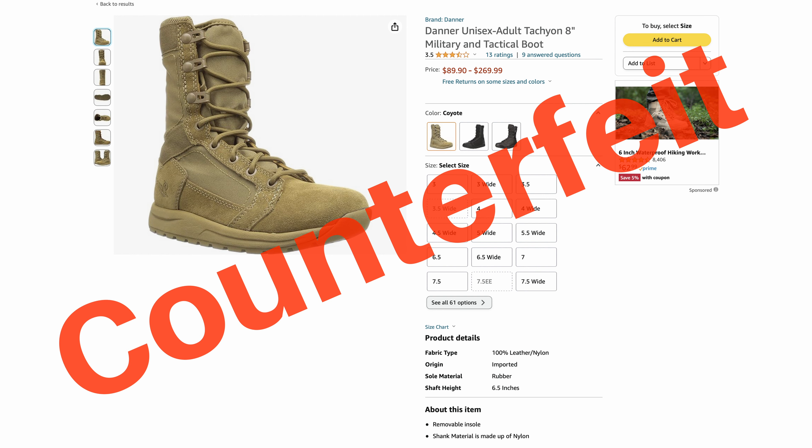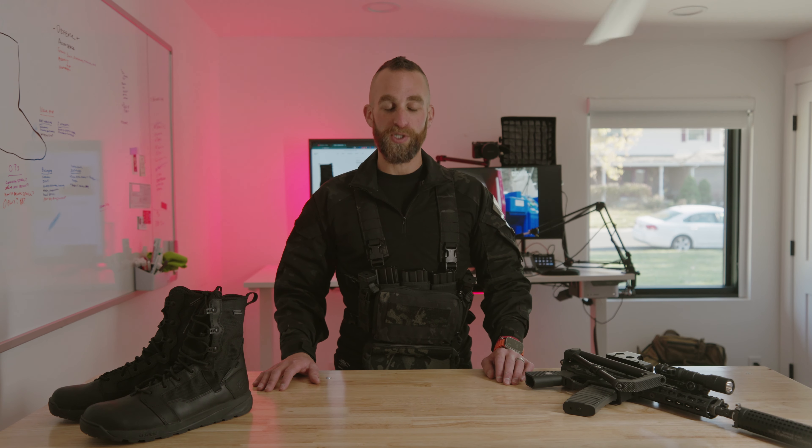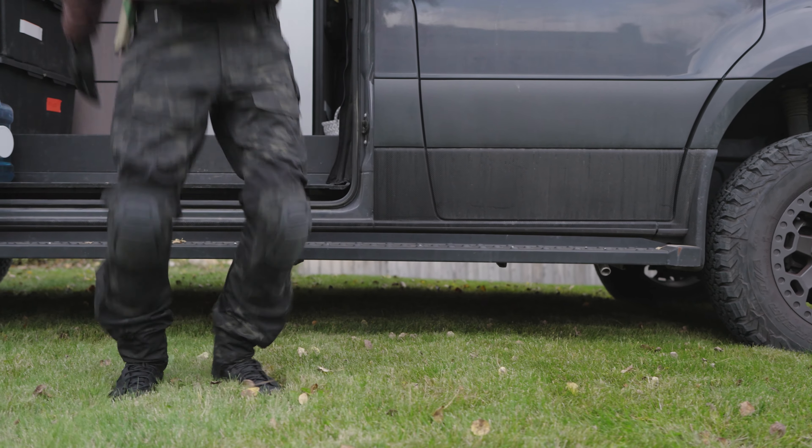The Resurgent is available directly from Danner's website. Do not buy these on Amazon — they are likely copies or fakes. All in all, the Danner Resurgent is a formidable ally for your feet. It's a boot built for endurance, comfort, and performance, and that's why it's getting the Holden seal of approval.